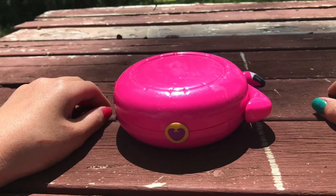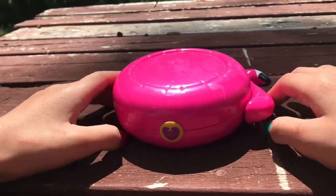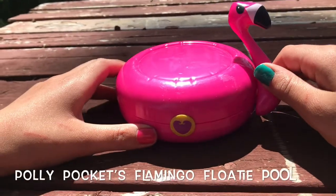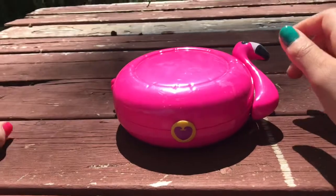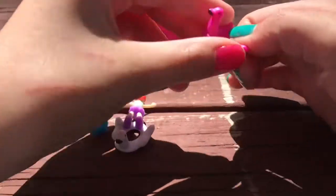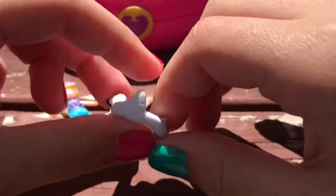Hey guys, welcome back to Pint Size Reviews with Sipsy! Today I'm going to tell you about the Polly Pocket Flamingo Floaty Pool. Here's all the stuff I got: I got a pink flamingo floaty and a white flamingo floaty.